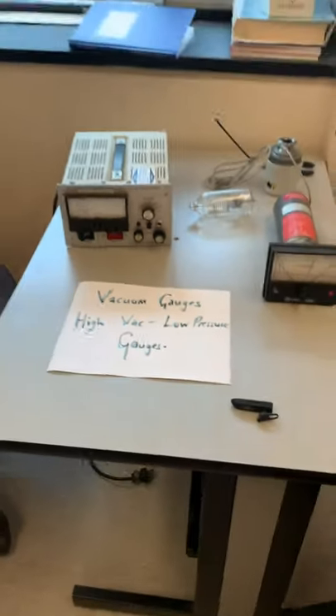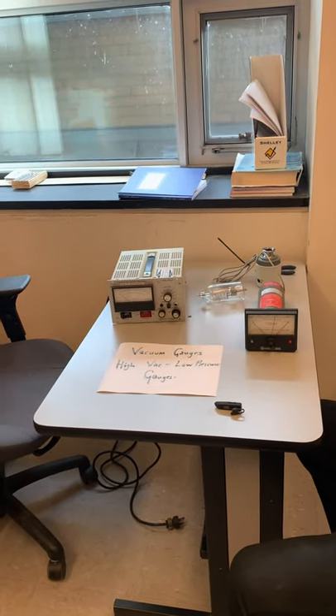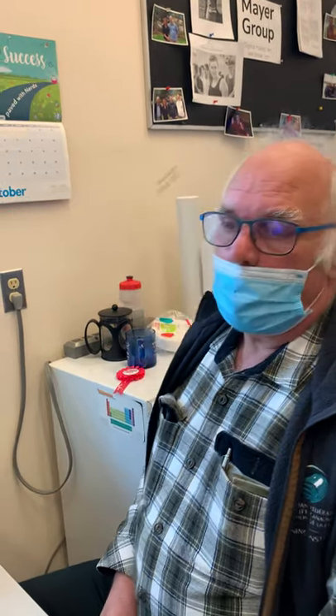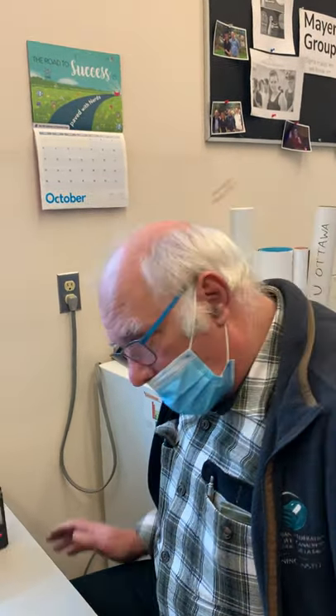Welcome to the section on vacuum technology and low pressure gauges. We've covered medium and low vacuum gauges, and pressures can go all the way down to about 10⁻¹⁰ Torr — that's called ultra-high vacuum, found in surface science instruments. Thermal conductivity gauges end at about 10⁻³, so we need something else for the rest of the range.